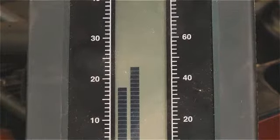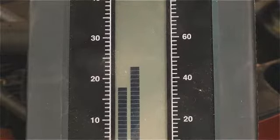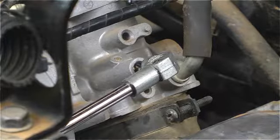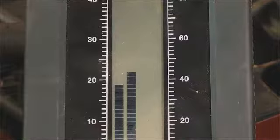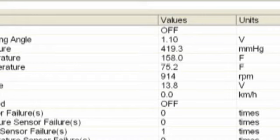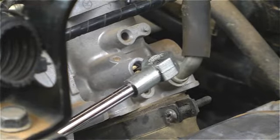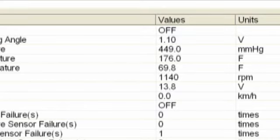Once the idle RPM is correct, synchronize the throttles by first noting the relative throttle sync readings on your vacuum tool. On this Brute Force 750, the rear cylinder is reading high. To lower it, turn the rear cylinder's bleed screw outward slightly until its reading levels off with the front one. Check the idle RPM again, and if it has changed, turn both throttle bleed screws a quarter turn and repeat at each throttle until the RPM is again at the standard 1100 RPM, plus or minus 50.